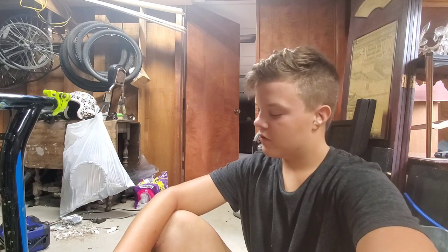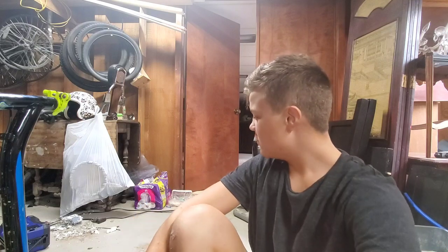I hope you guys have a fantastic rest of your day. Keep an eye out for Mongoose Trailblazer builds - this is probably one of maybe four or five videos on this bike. Just ignore the screaming upstairs - I've got a three or four week old little sister, a four-year-old sister, and an eleven-year-old brother.